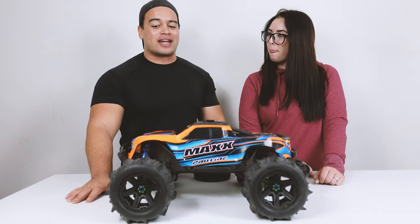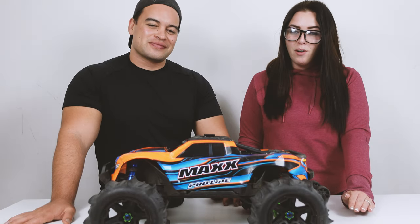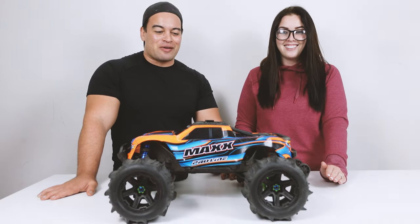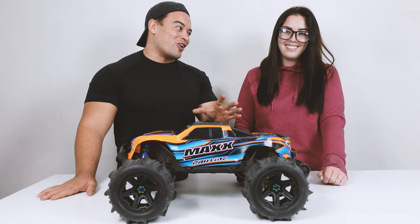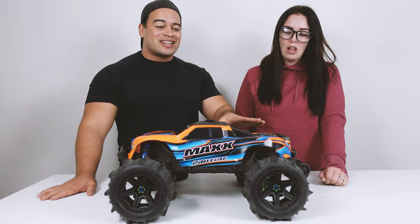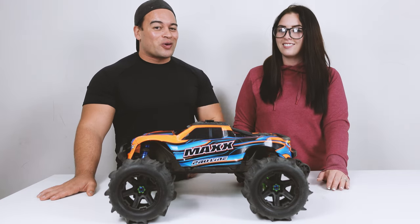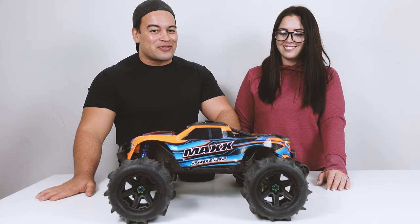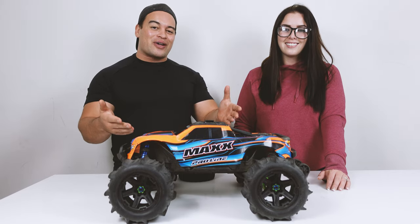With the Traxxas paddle tyres, today's mission is to find out whether it's worth going out and buying them or just sticking with the stock ones. We're in Hong Kong — no snow here — so it's purely a sand test. Do you really need to spend $100 on 4 paddle tyres or are the stock ones enough? This can also run on water but we'll save that for a future video. Let's head out to the beach and see how well these tyres perform.